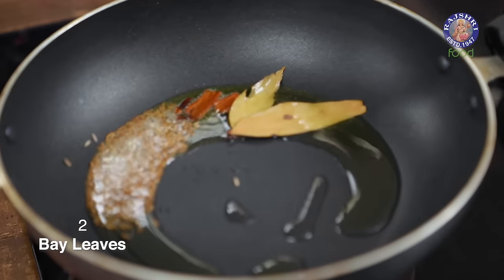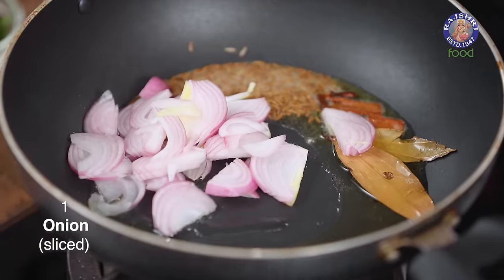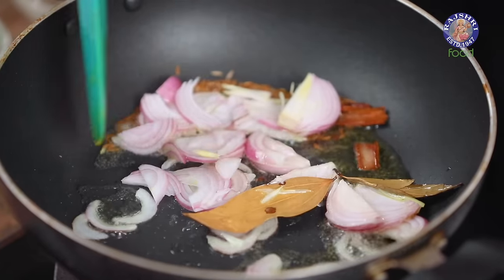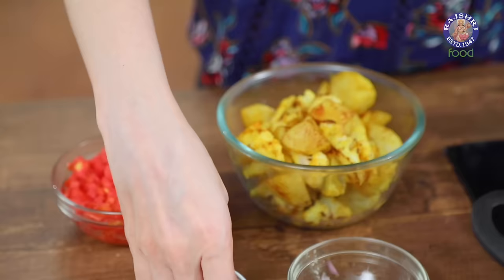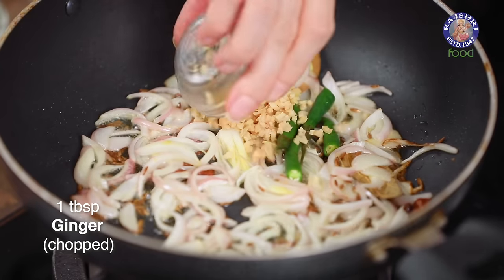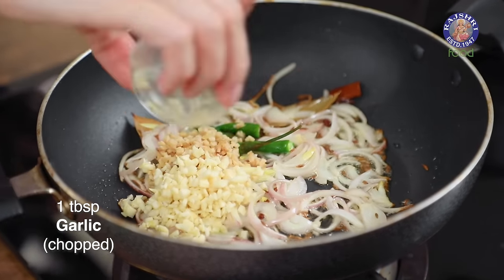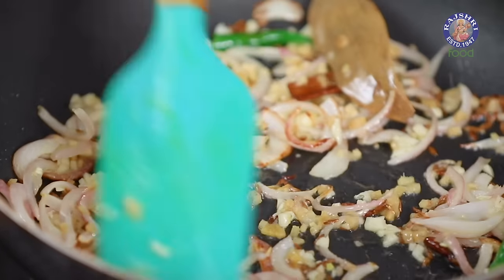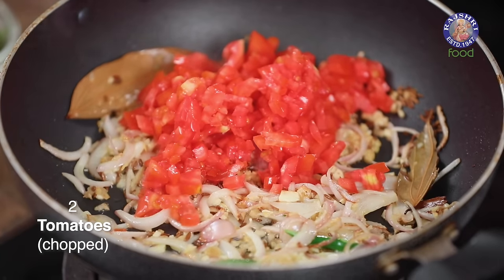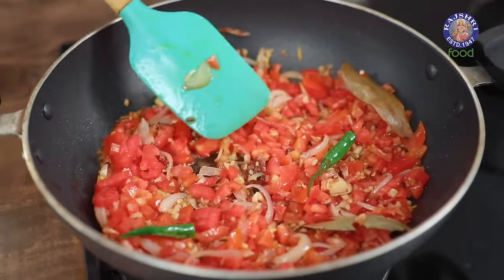Once the dry whole spices are roasted in the oil, let's add in 1 shredded onion. Stir fry the onions till soft, not brown. Next add in 2 green chillies roughly chopped, 1 tbsp of finely chopped ginger, and 1 tbsp of finely chopped garlic. Stir fry all these ingredients. Next add in 2 tomatoes finely chopped and let them cook till they are nice and soft.